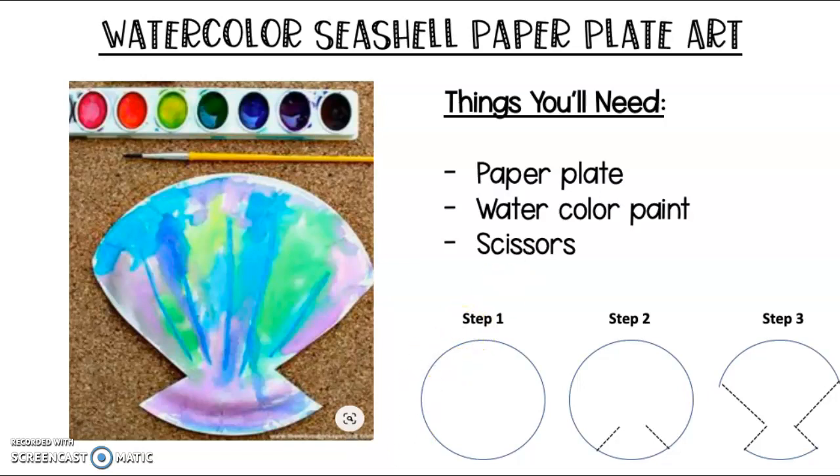So first, you're going to take your paper plate like this. Then you're going to go to the bottom of the plate and make little cuts on each side. Try to make sure they're even. Now don't cut across the whole way — make sure you have a gap for the bottom of your seashell.